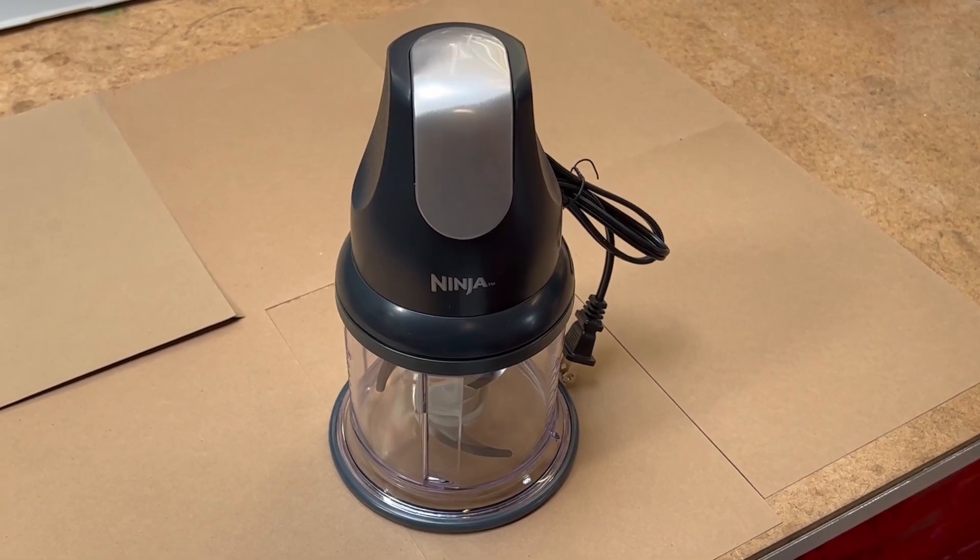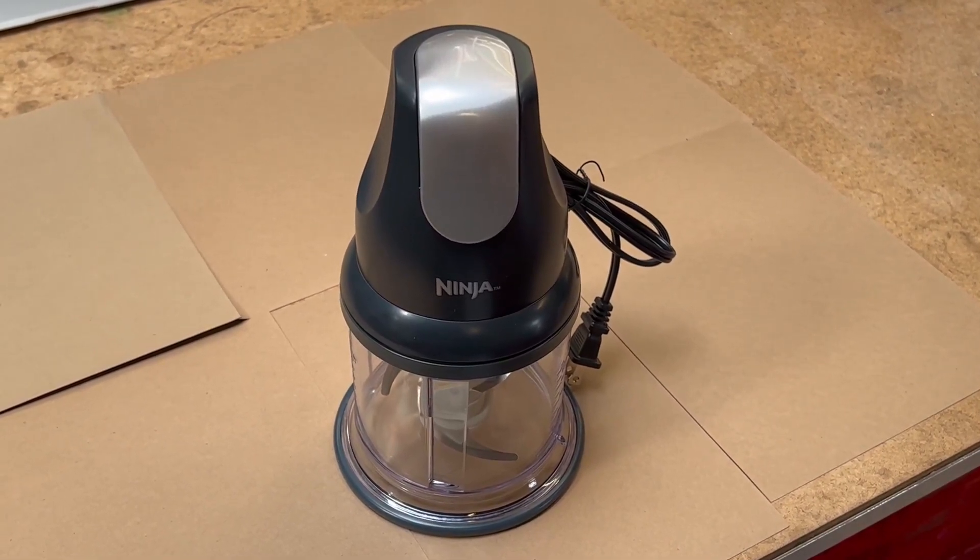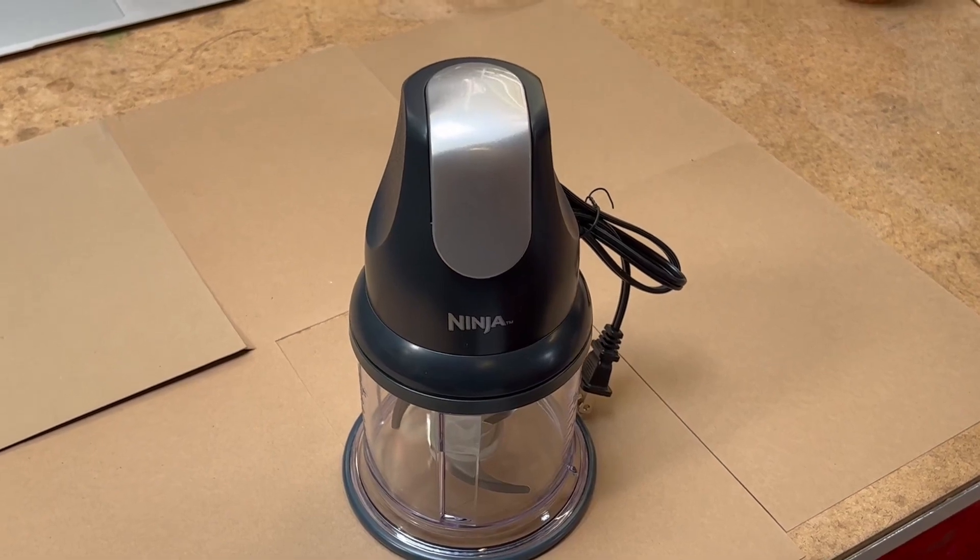With a splash guard that doubles as a storage lid, this Ninja chopper is great for everyday use.